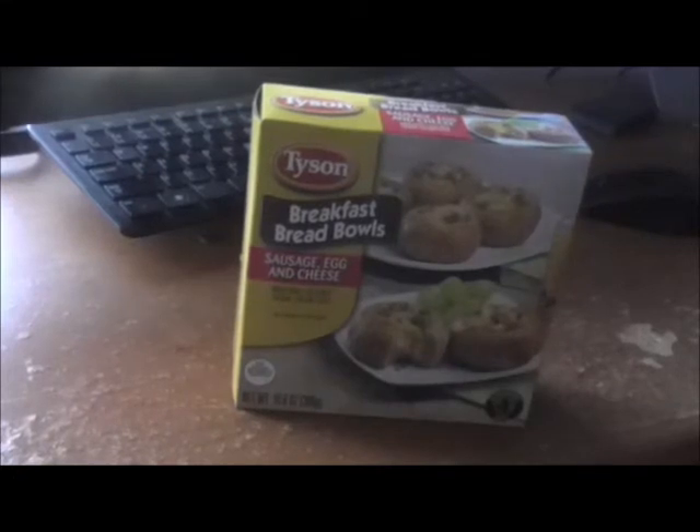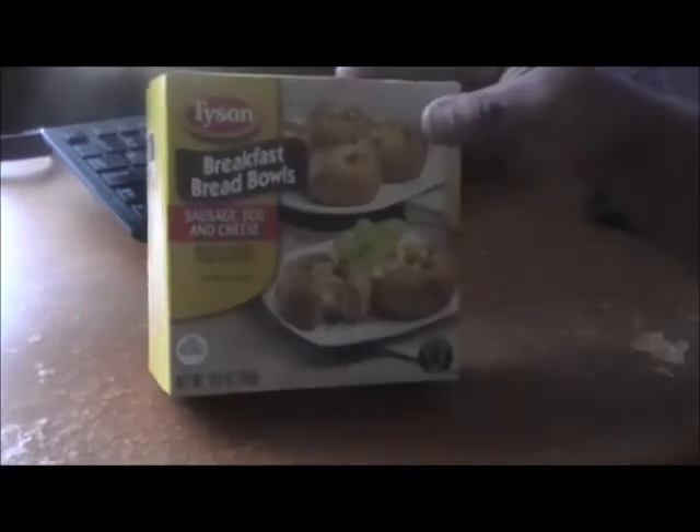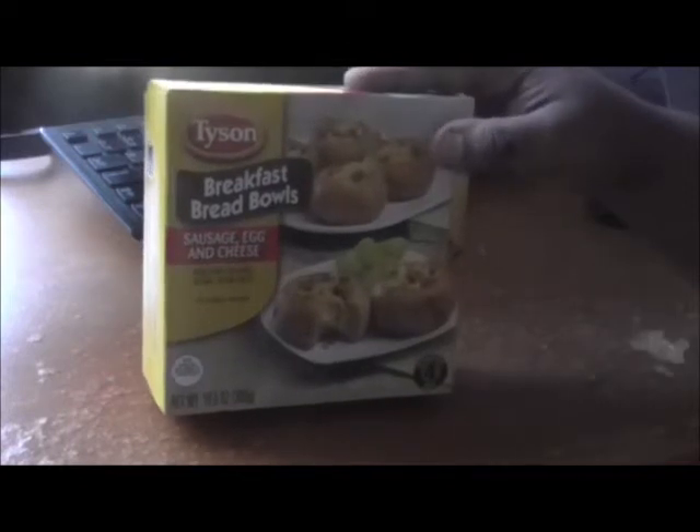What up YouTube, once again Mr. King Reviewers here with another review. Today I'm reviewing the Tyson breakfast bread bowls — the sausage, egg, and cheese.